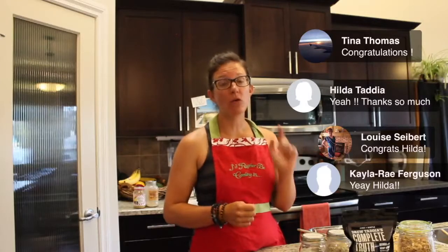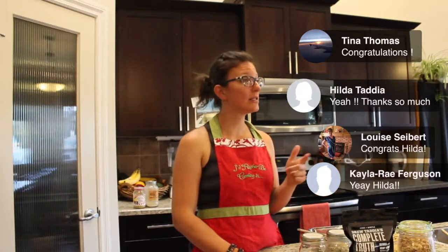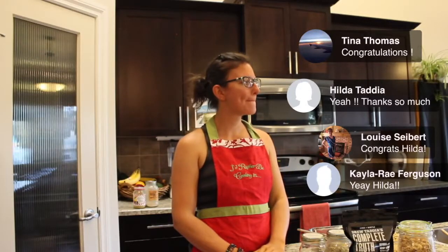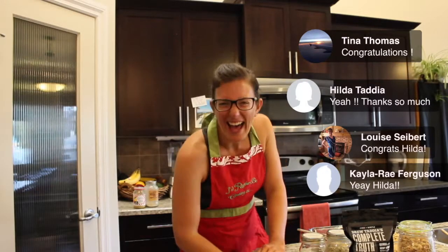If you haven't had a chance yet, comment 'Homemade Granola' into the comments. Drew's dragging those entries over. We have Louise, Chantel, Kayla, Hilda, and Lindsay entered so far.